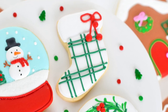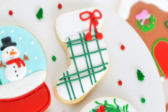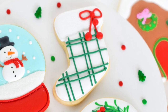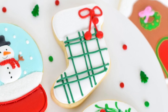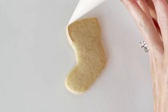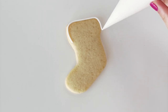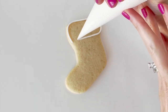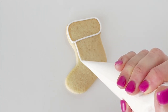Hey guys, welcome back to my channel! In today's tutorial I'm going to be showing you how to decorate this simple Christmas stocking cookie. I'm starting here with my thicker outline consistency icing and I'm just outlining the top part of my cookie, and then I'm going to take that same icing and outline the bottom half as well.